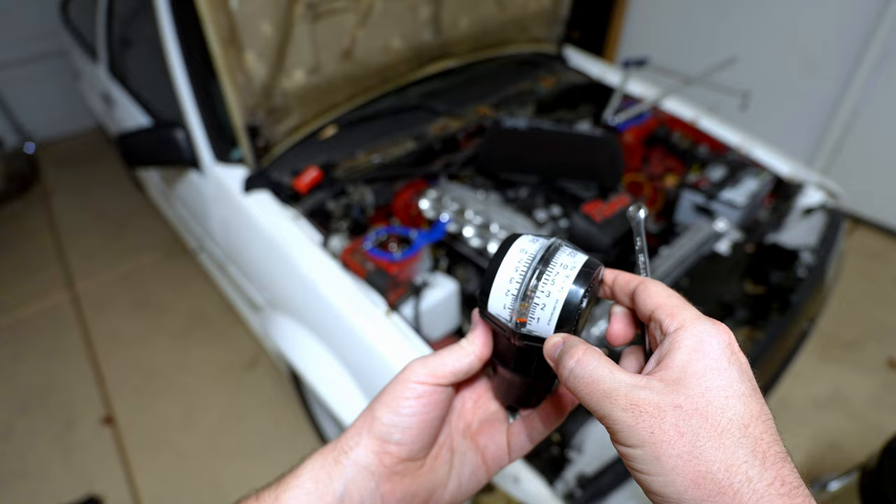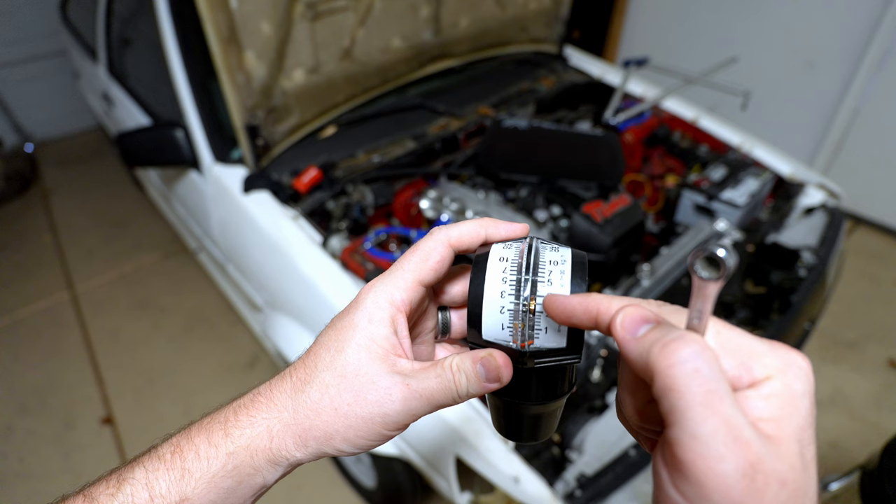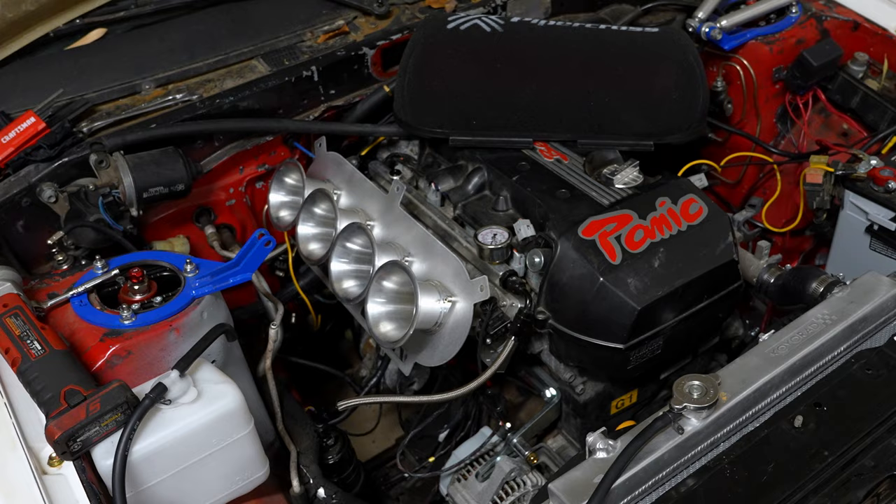This is the one specialty tool you'll need for balancing ITBs. It goes into your velocity stack or throttle body and measures airflow — there's a little needle that moves as air flows through. The airflow measuring tool is relatively inexpensive, common for carburetors and ITBs, available on Amazon and other places. The one I have I got from PanicMate, who also make the wiring harness, ECU setup, and these beautiful 52 millimeter ITBs I'm running.